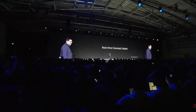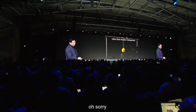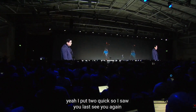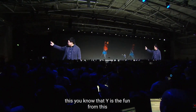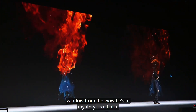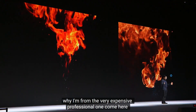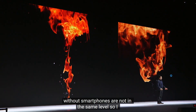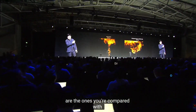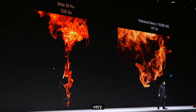Sorry, I went too quickly — let's see that again. This one is from the Huawei Mate 30 Pro, and that one is from the very expensive professional equipment. Comparing with other smartphones, they are not even in the same level, so I won't show that comparison because the difference is too big.